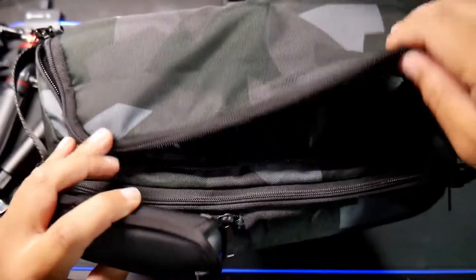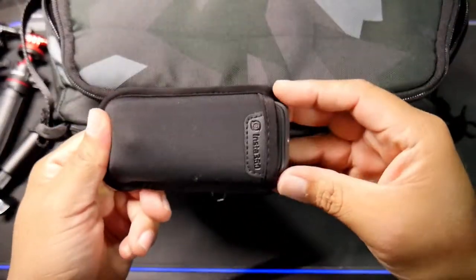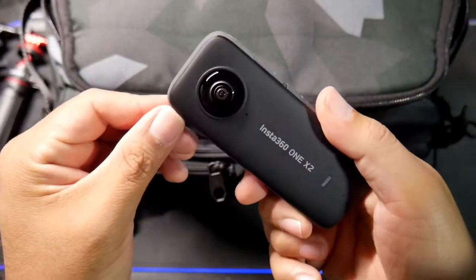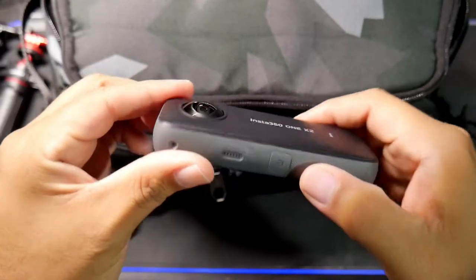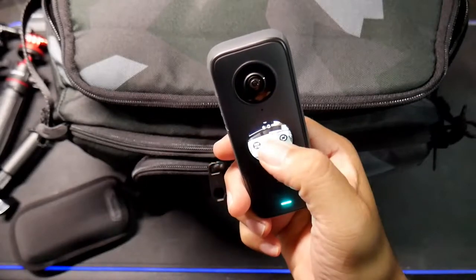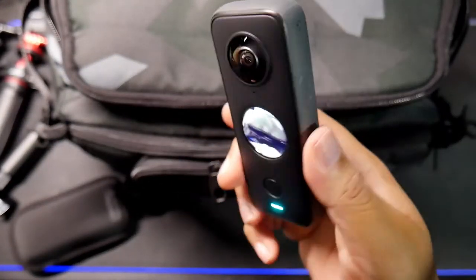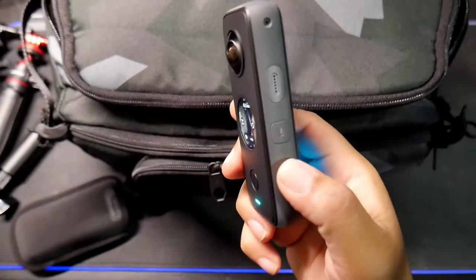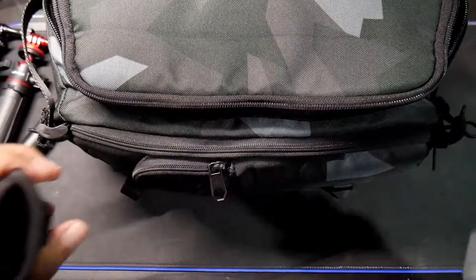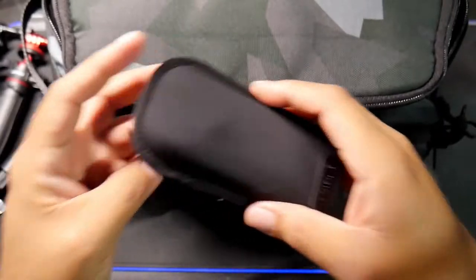This is where I carry my 360 camera. This is the Insta360 X2 camera — very cool stuff, I love this camera. I just turned it on — you can actually move the lens all the way around, which is crazy. I'll probably make another video using this camera. It's very important to keep it in its carrying case so the little lenses won't get damaged.